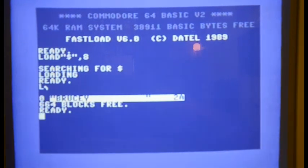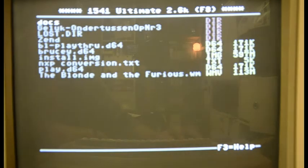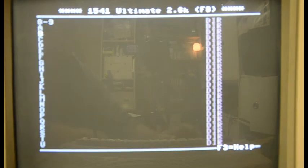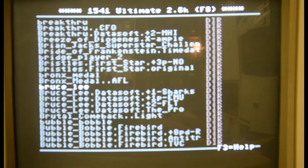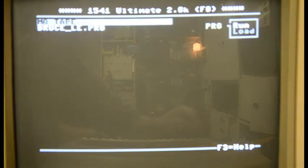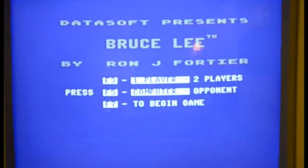I'm pressing the middle button to go back into the menu, back to my SD card, which will load the alphabet. I go to B for Bruce Lee, press enter, keep pressing enter until it says run — there we go. I'm just going to play the first level again. With fast load it actually loads a lot faster, and I'm going to begin the game.